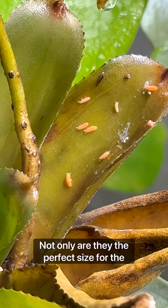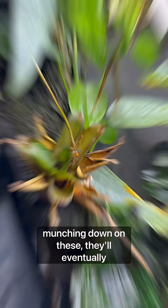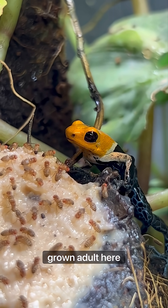Not only are they the perfect size for the baby frogs to eat, they're also a great source of calcium. So after a few months of munching down on these, they'll eventually be big enough to graduate to eating regular flightless fruit flies, like this grown adult here.